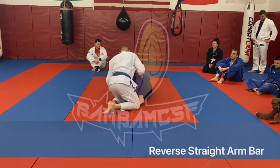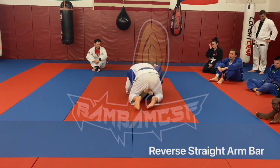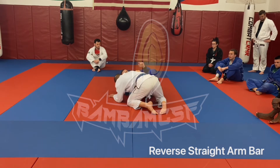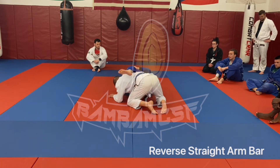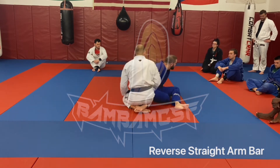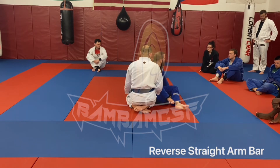The ideal position to finish this reverse arm lock is actually this leg tight here and this knee on top. That is actually the ideal — if you're setting up just that, that's where you want to be. Would I be in a hurry to kick my leg out there? No, because I'm still going to be trying to hunt that butterfly guard a lot.